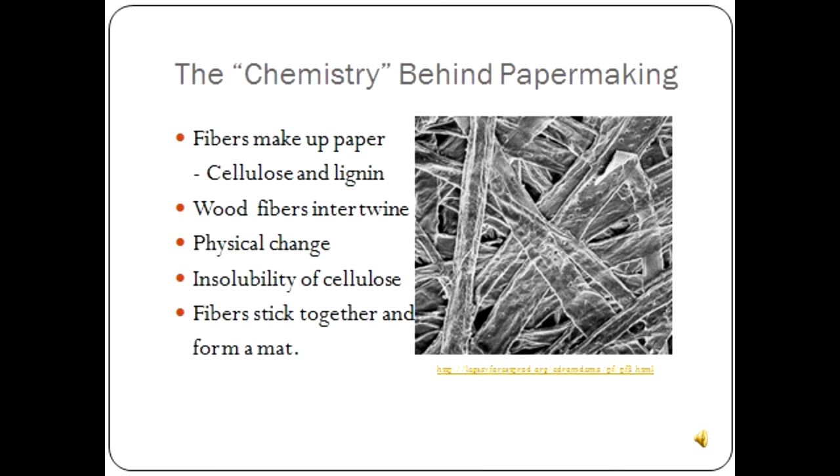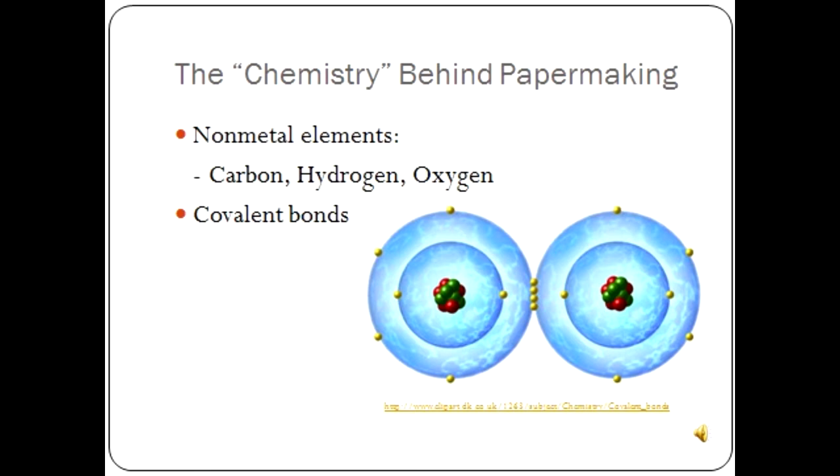When the water drains, the wood fibers stick together and form a small mat on the wire. In our experiment, we used 1,000 milliliters of water and two cups of shredded paper. The paper was initially less dense than water because it floated on top, but once it absorbed water, it became denser and sank to the bottom.